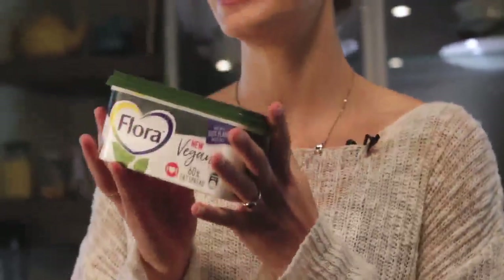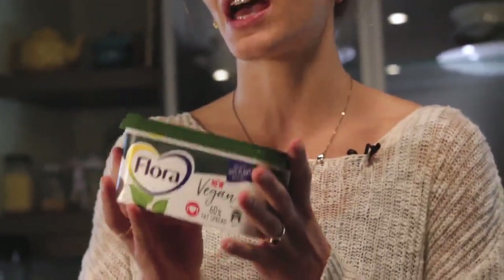So today we're going to be cooking up a plant-based penne pasta. I'm also going to be using Flora's new vegan range, which is made completely with 100% plant-based oils. It really just adds that creaminess and depth of flavor to the dish. There's also going to be loads of veg, loads of herbs. It's full of flavor and it's so, so simple. So let's get started.